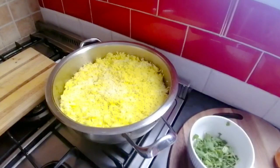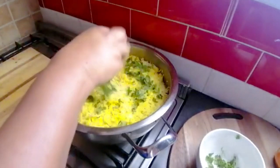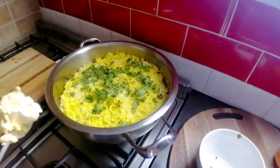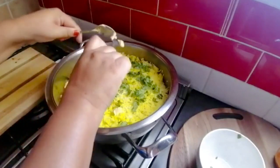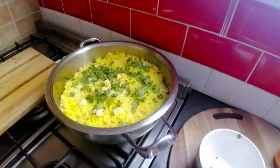Now my final touches. This is my coriander. It's still on high heat — I want it to cook quickly. And my butter — little lumps of butter here and there. This is all gonna melt in there and make it even more yummy. I'm gonna put on the lid and just give it a quick boil, then I'll show you the end result.